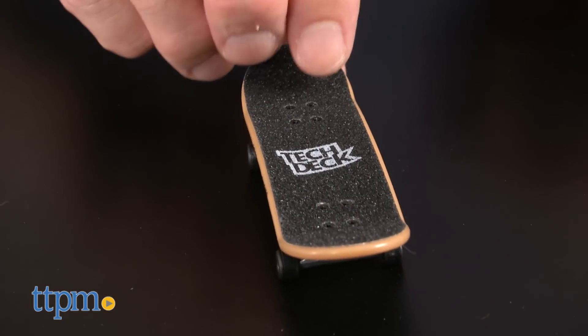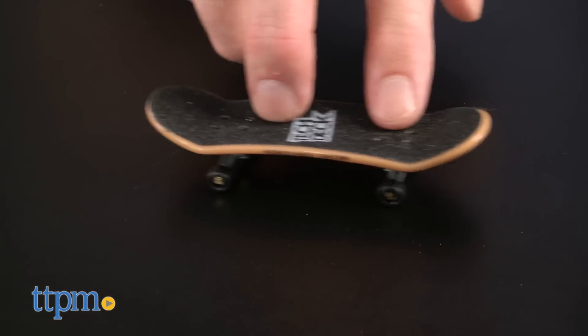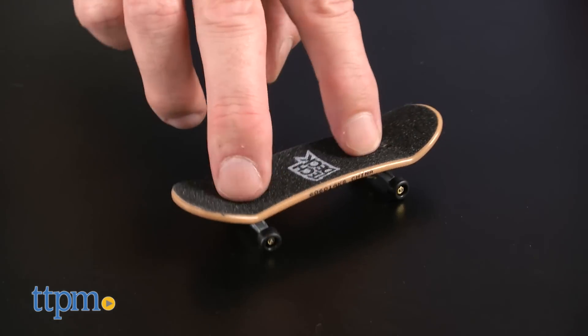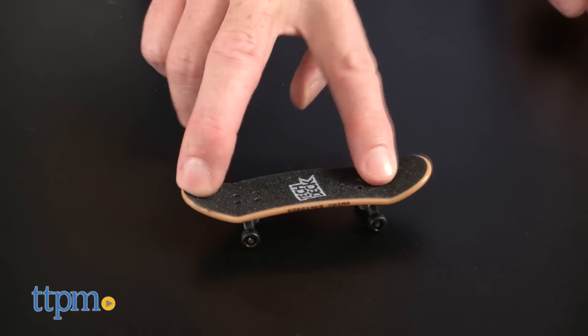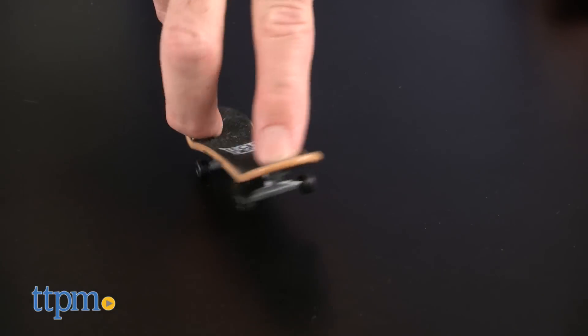TechDecks are fingerboards, so once built they can be played with to act out skateboarding action on a miniature scale. The unique graphic-based boards and three levels of rarity also make TechDecks very collectible. Finally, the ability to customize and build the skateboards makes them creative.